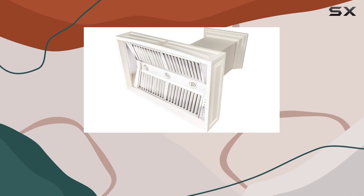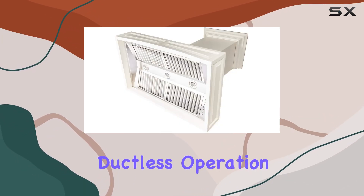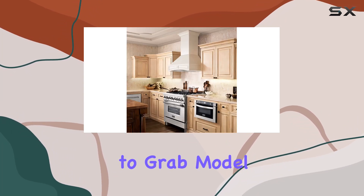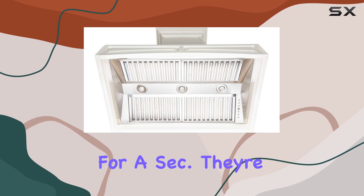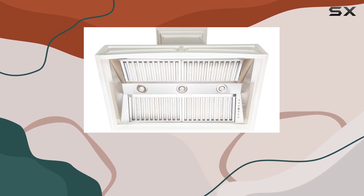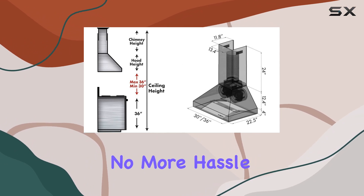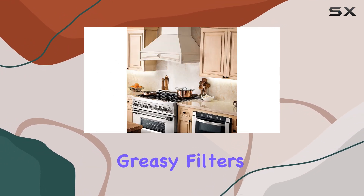Installation is surprisingly easy — the ductwork connects seamlessly to the top of the hood. If you prefer ductless operation, you can easily set it up with charcoal filters; just remember to grab model number CF1. The stainless steel baffle filters are durable and dishwasher safe, so no more hassle trying to hand clean greasy filters.